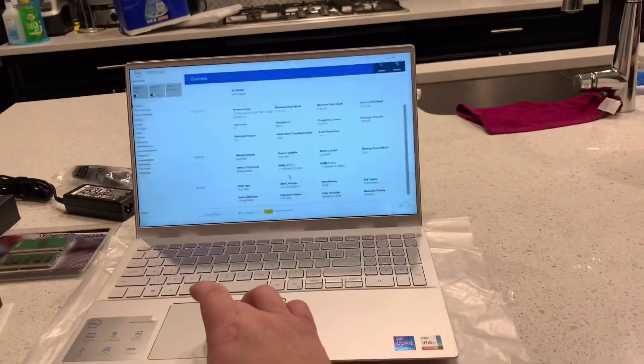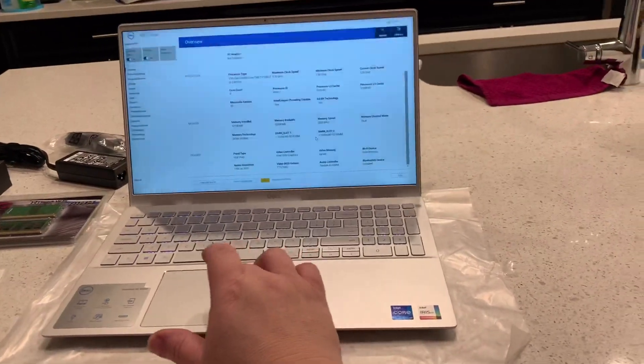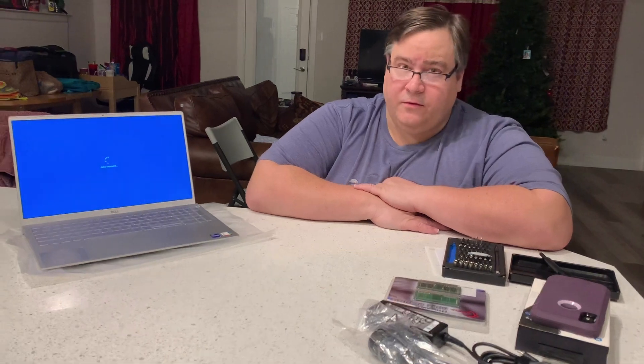We've got the two DIMM slots, 16 gigs each. Here's our computer booting up for the first time with the 32 gigs of RAM installed.